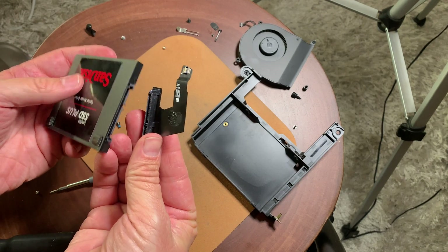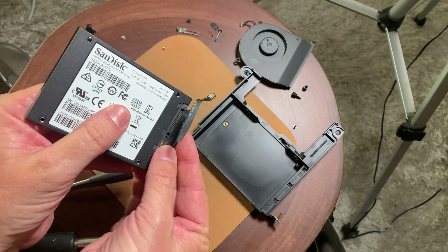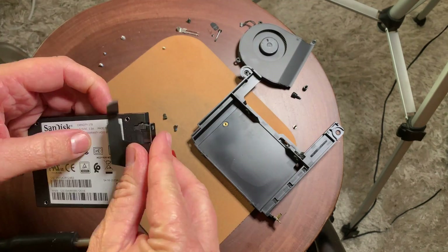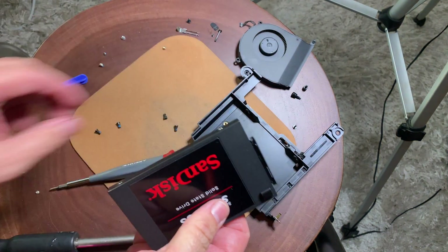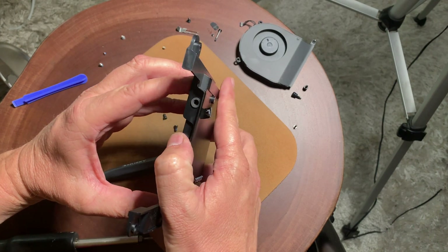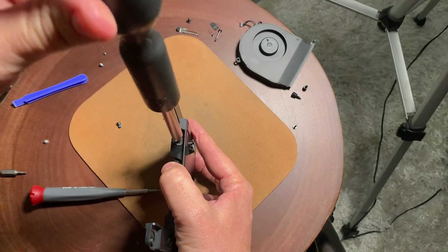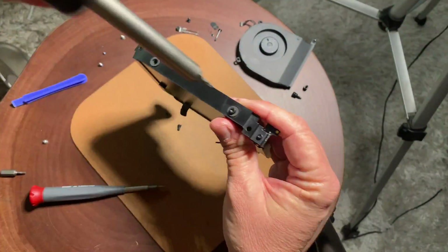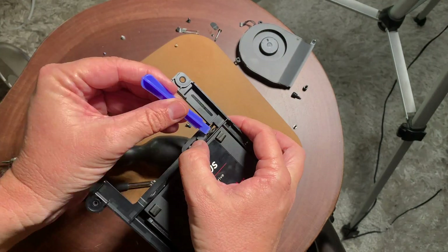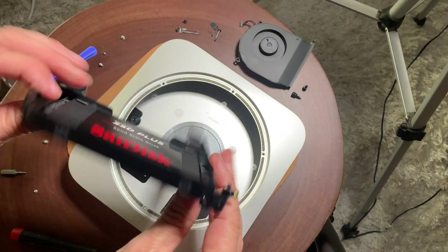Now we're going to attach the data cable to the new hard drive and snap that on. I'm going to use the tape and put it on there even though it probably won't come loose since it's a solid state drive — just for good measure. Now put it in the hard drive tray and feed the data cable through the little hole. Put the four screws back, and be very careful with the screw near the data cable — use your spudger to move the cable out of the way so you don't damage it.